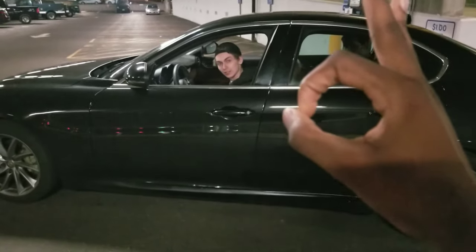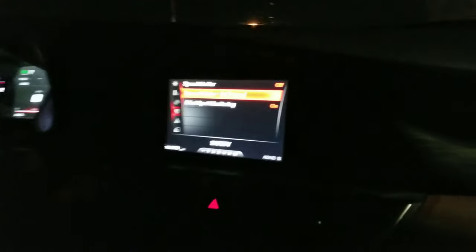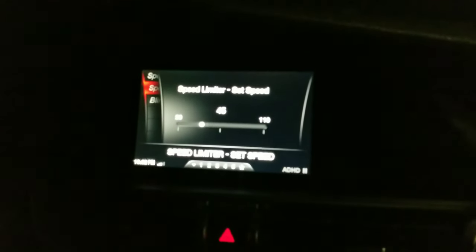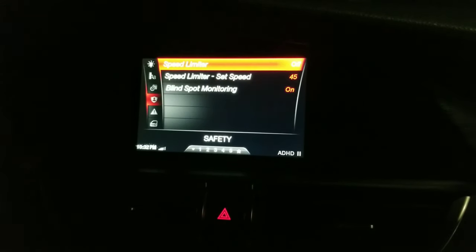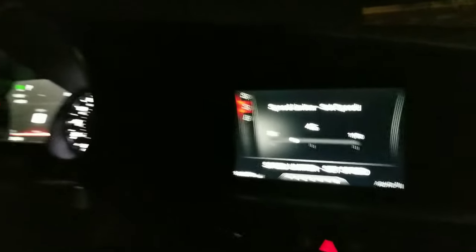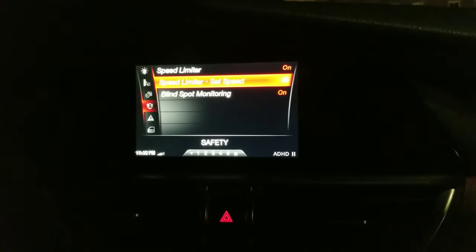It sounds pristine. This car has a speed limiter — so I can set it, you can only go 45. You can set a limit and obviously go around it, but like if I have it set to 45 and someone's in the car that I don't know, I can put this on. On my dash it'll tell you it's set to 45 miles an hour, so if you try to drive over 45 the car just won't let you, even if you're all the way down to the floor. Oh, that is pretty cool — it is dope.